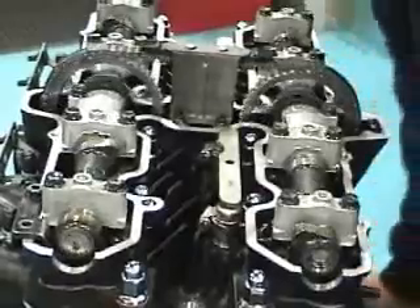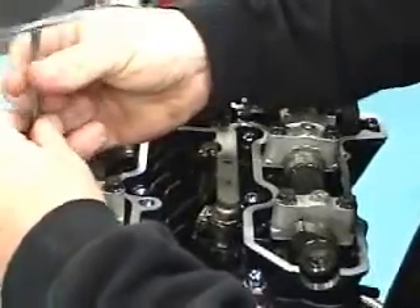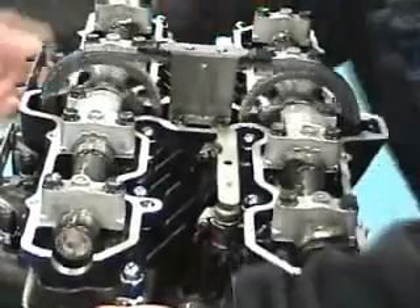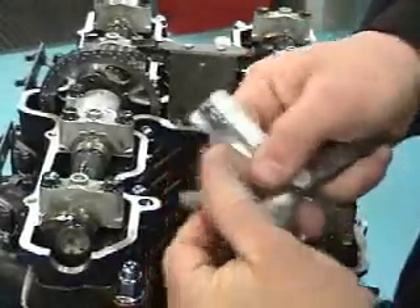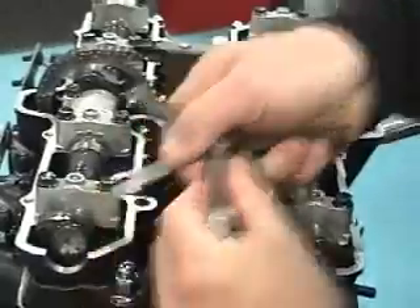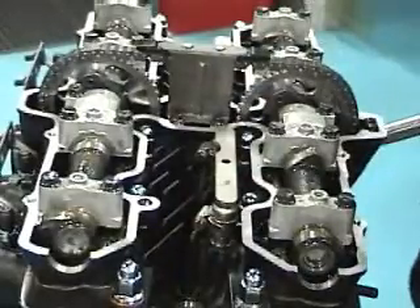Rotate your cam back so it compresses, take the valve adjustment tool off, then rotate it back over just above the gasket surface and check your clearance again. That's a snug 5 right there and a very loose 4. And that's how you adjust it — simple like that.